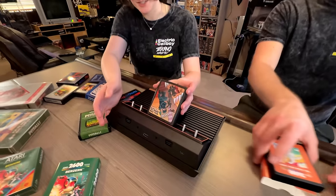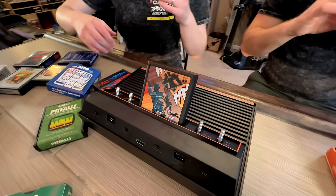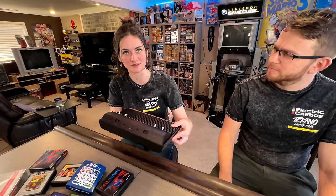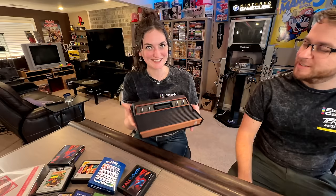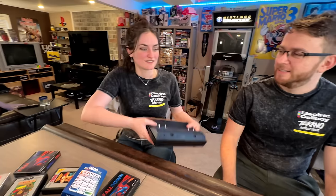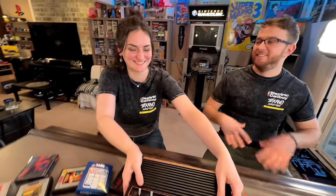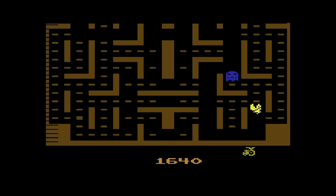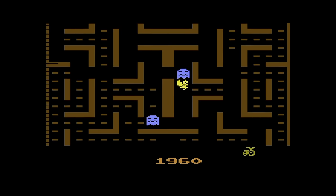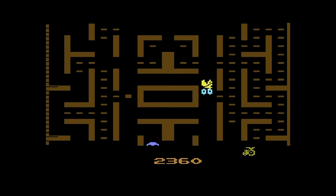The Atari 2600 Plus comes in at $130. Part of the joy of making this video was bringing in Will and Nicole, who are significantly younger than me and have never seen one of these in person, never used one or even held the joystick. I knew it was going to be a hard sell, but I felt my job was to find games that would convince them how fun Atari games could actually be.